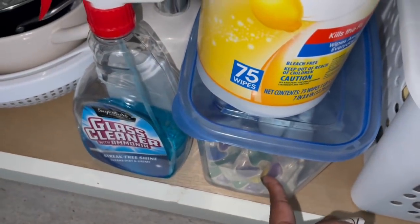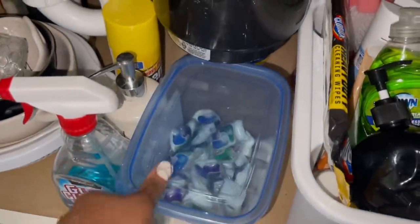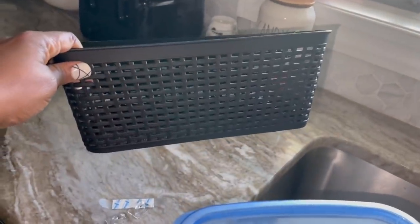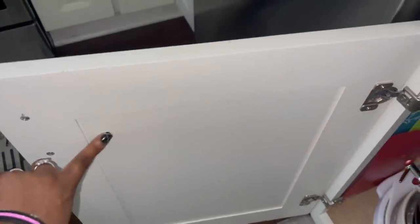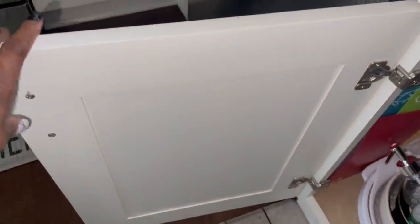So the dishwasher pods — I'm constantly opening the door, lifting the lid, grabbing one, putting it back. It's too much. What I want to do is take the Dollar Tree bin that I grabbed, get some command hooks, stick these hooks into the little holes, and boom — put it right here. I'll open the door, grab the pod out. The dishwasher is right here, so yes, that's what I'm going to do.